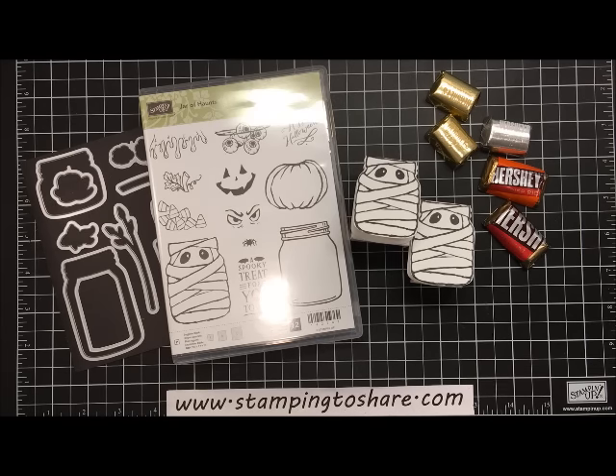Hi everyone, my name is Kay Kaltop and welcome to a Stamping to Share video. Thank you so much for joining me today. We're going to make a darling treat holder using the Jar of Haunts stamp set from the 2016 Stampin' Up! holiday catalog.